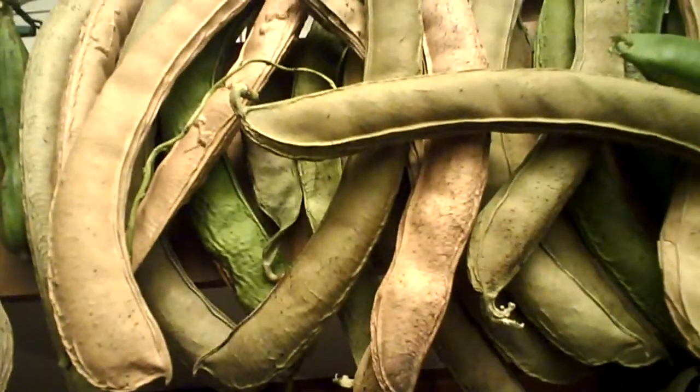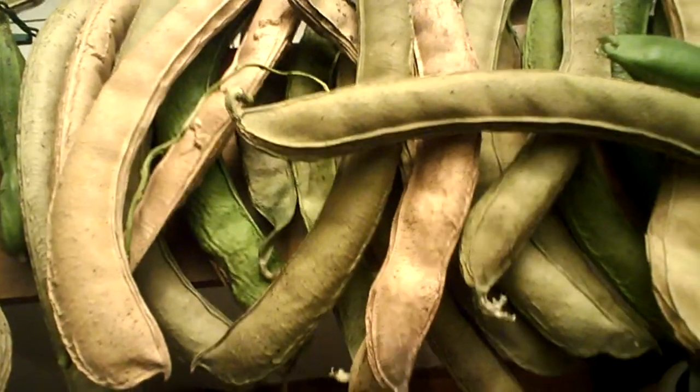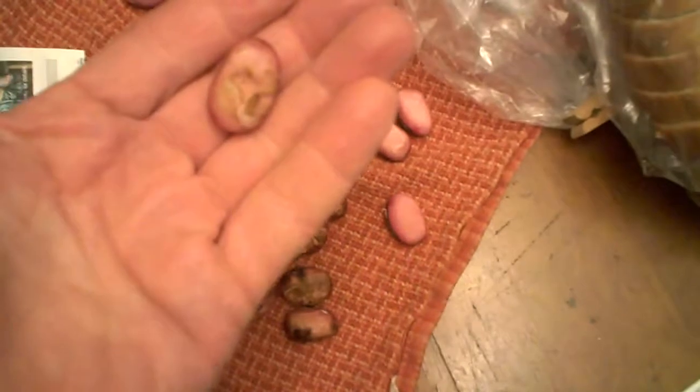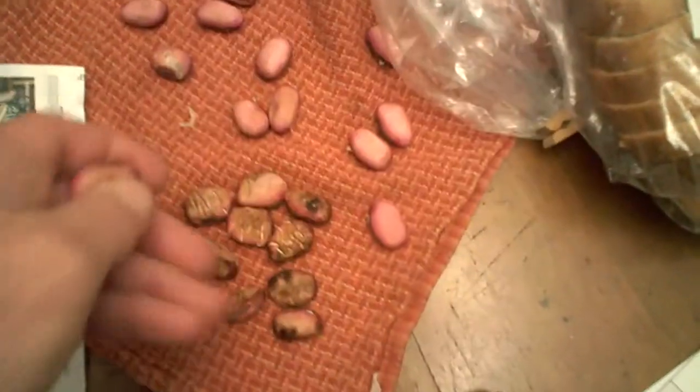It is sweet. I'm not sure I would go as far as to say that it tastes like cotton candy. Here's what the dried beans look like — they're no longer reddish in color.